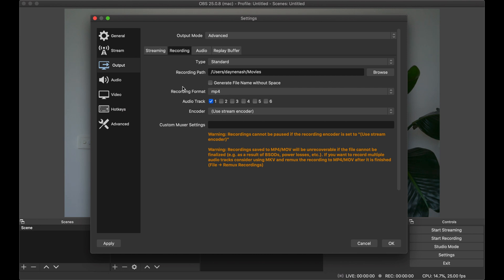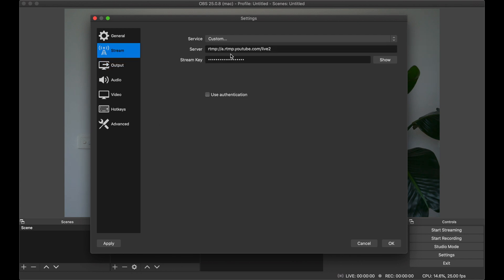Audio and replay buffer I've been leaving exactly as default. Stream is set to the details you get out of your YouTube account. One of the most important learnings I had was that the network connection and its stability makes a massive impact. I was using Wi-Fi and ran ping tests — my wireless seemed stable for normal use, but there was a significant improvement when I shifted to a network cable plugged directly into my router.